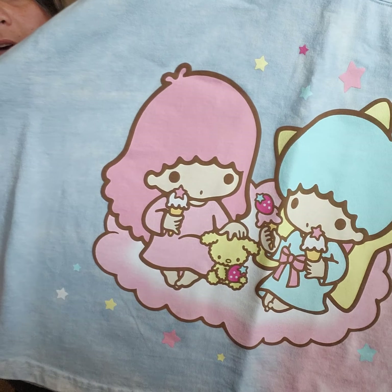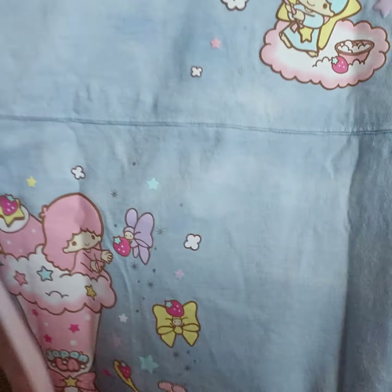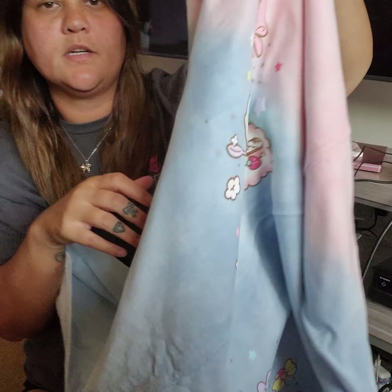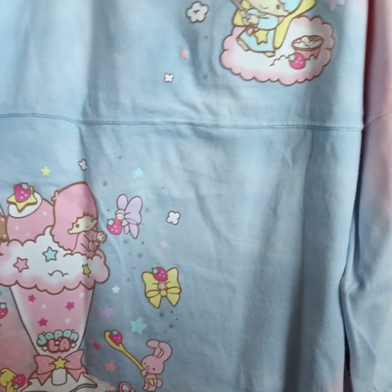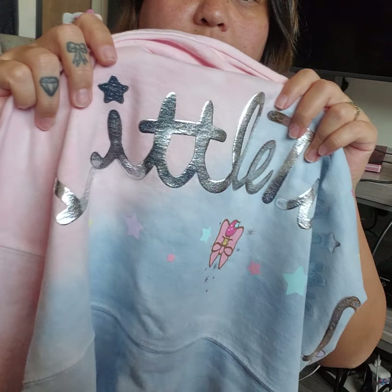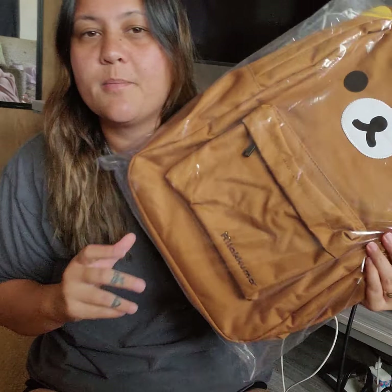This is what the back print looks like — it has this little butterfly-looking thing and it says Twin Stars on the back. What's cool about this one is it has printing on the front as well, and I like that — there's a big parfait. Super pretty, I really like this one. I like the back text too — it's super reflective. This one's a nice one.